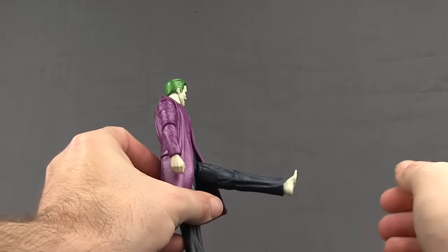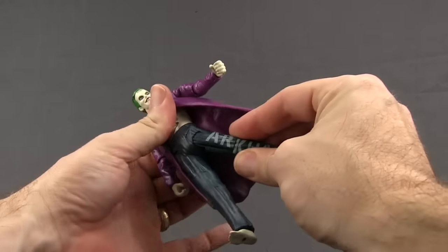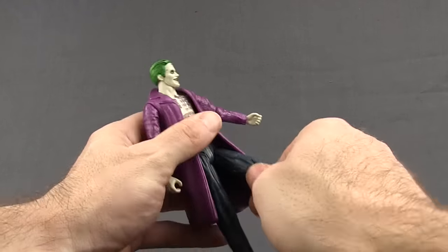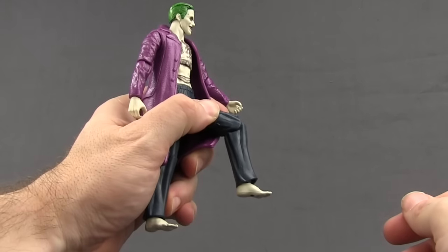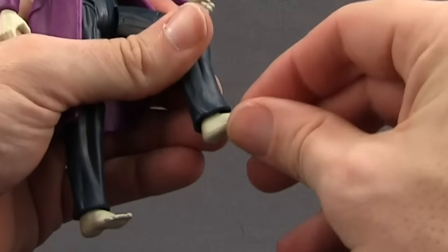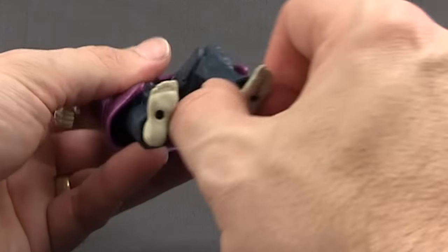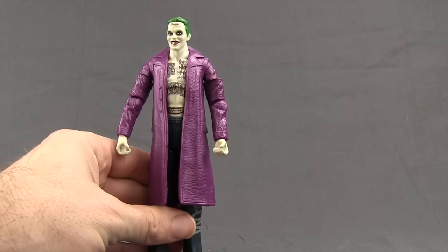He does have a waist swivel and side hinge joints for the legs, so he can do the splits. You can get his leg forward about that much but not very far back. He's got a thigh swivel and a single-hinge knee so he can bend his knee about that much. For the feet, he has hinges but the pants coming down over the feet limit back-and-forth movement, with no rotation and no ankle pivot. There are two peg holes on the bottom of the feet.